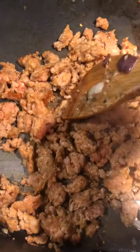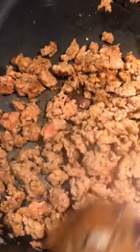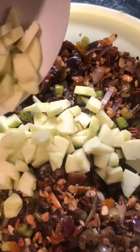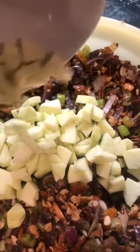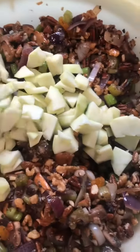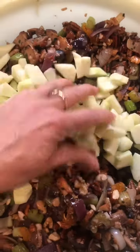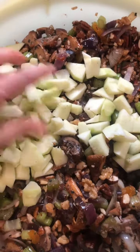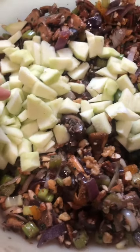I'm going to add some apple. I already did the dried apricot and sun-dried tomato, but there's nothing like apple. I put it in raw, so when it cooks in the oven it'll still have a little bit of texture to it when you eat it.